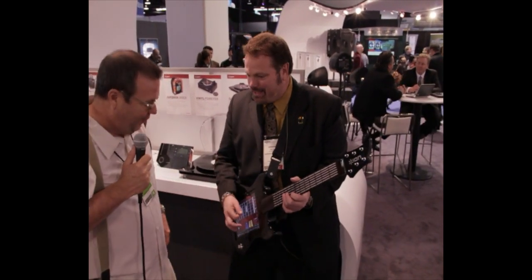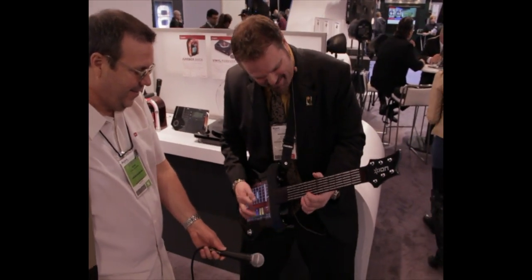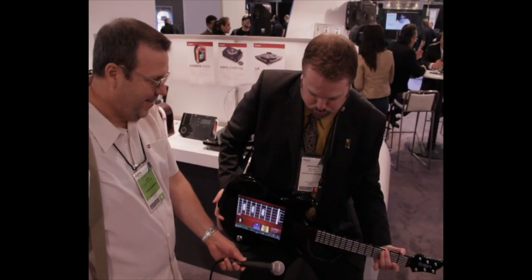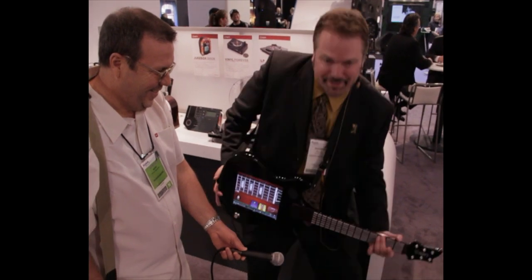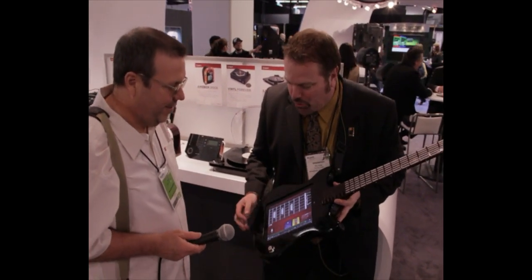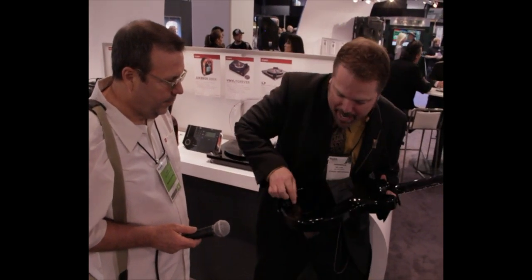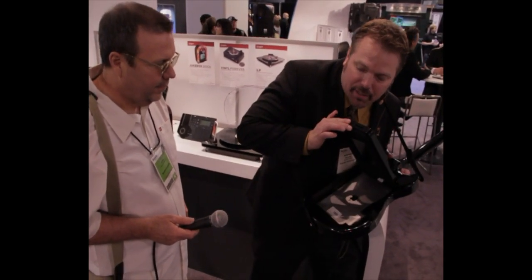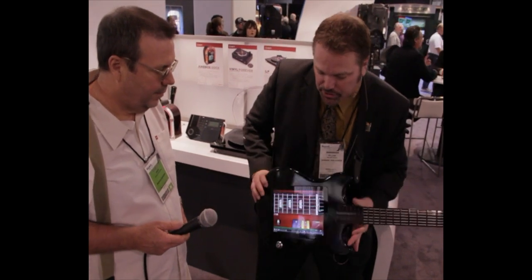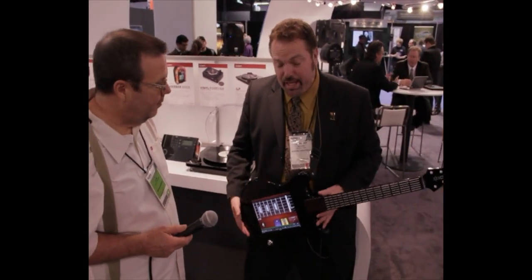How about listen to it really quick? So basically what we have here is the world's first learning tool for your iPad. You just stick your iPad right in the back of it, just like that, and launch the free app that comes with it, and it's going to teach you how to play guitar. It's also going to have a whole lot of fun with it as well.